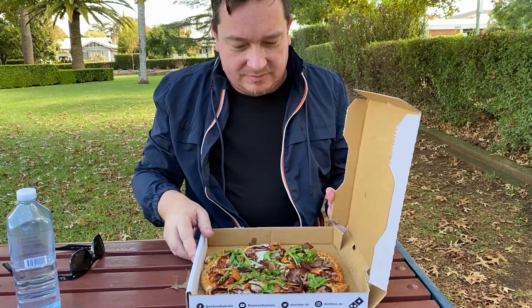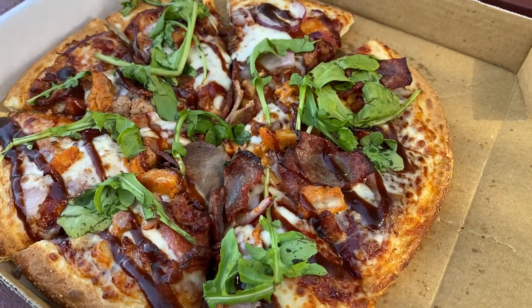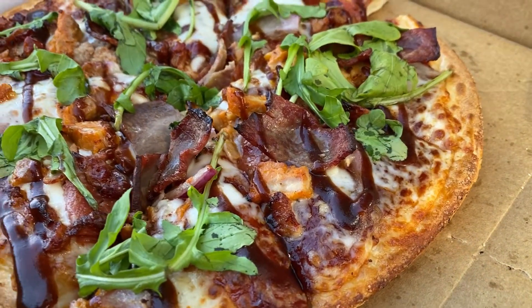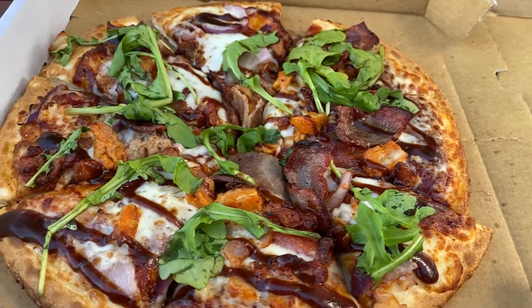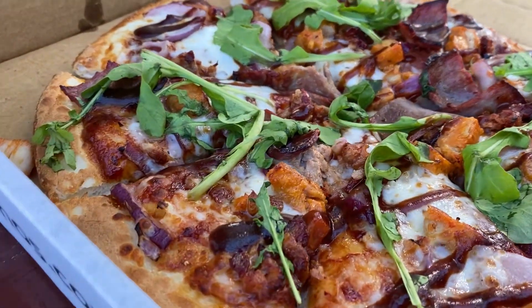Unbox it — there we go. According to Domino's, this pizza comes with Western Australian beef brisket, peking duck, seasoned chicken, pepperoni and sliced red onion on a barbecue sauce base with hickory barbecue sauce and rocket garnish. Oh mate, what more could you want?